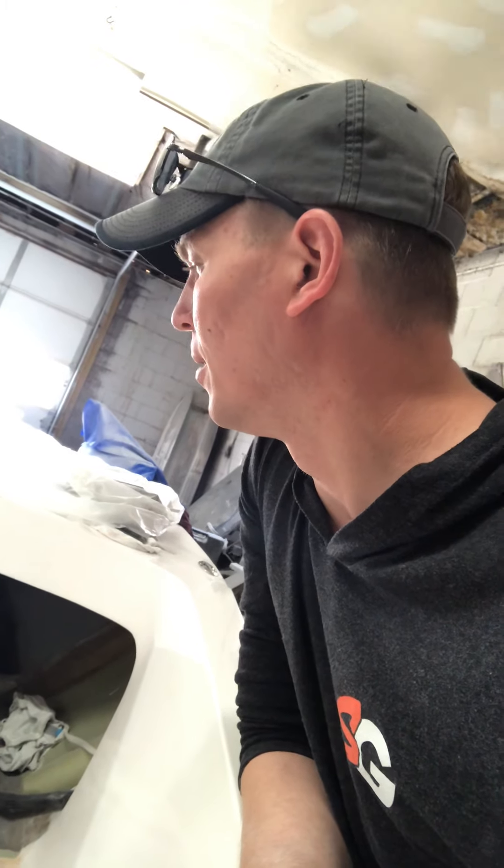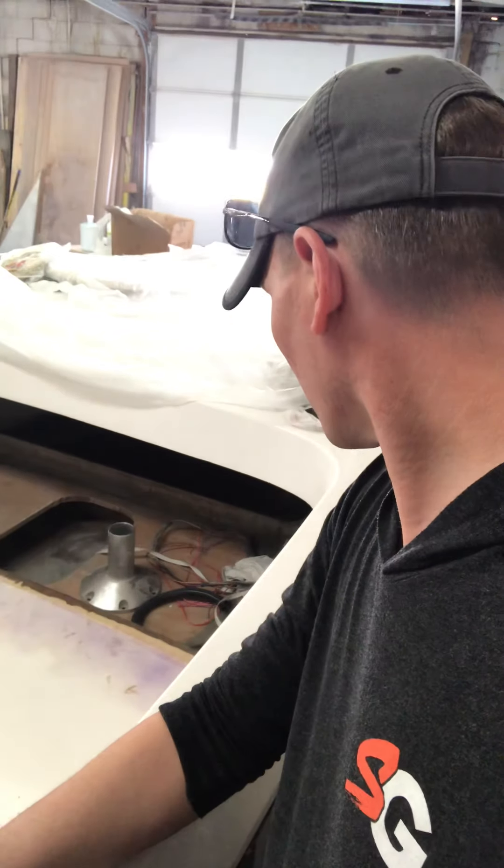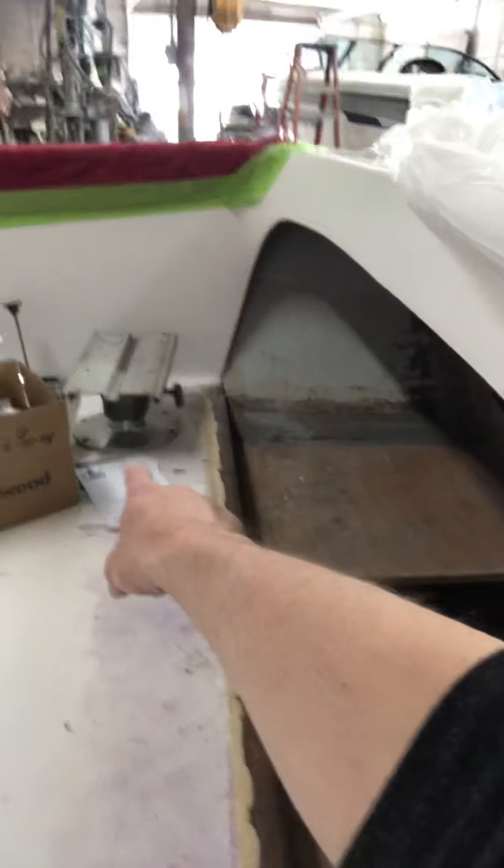Taking a peek underneath — the breathers and everything are all there. All the little things are starting to come together. It's looking like completion will be after the Fourth of July, and I'm not sure how that's going to work with a lot of military stuff I have to deal with.